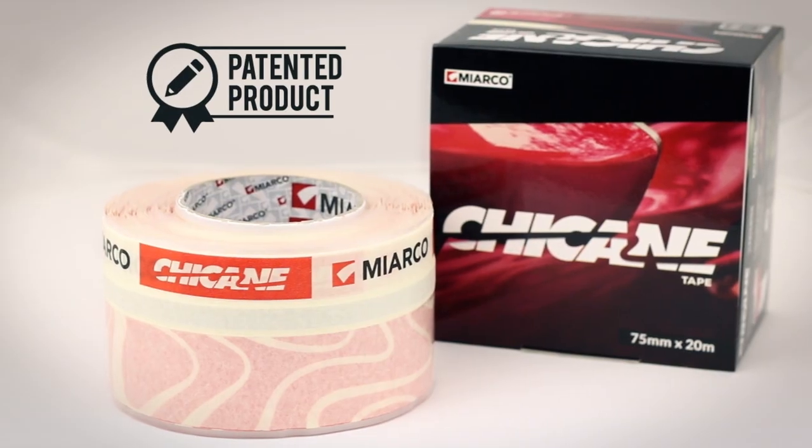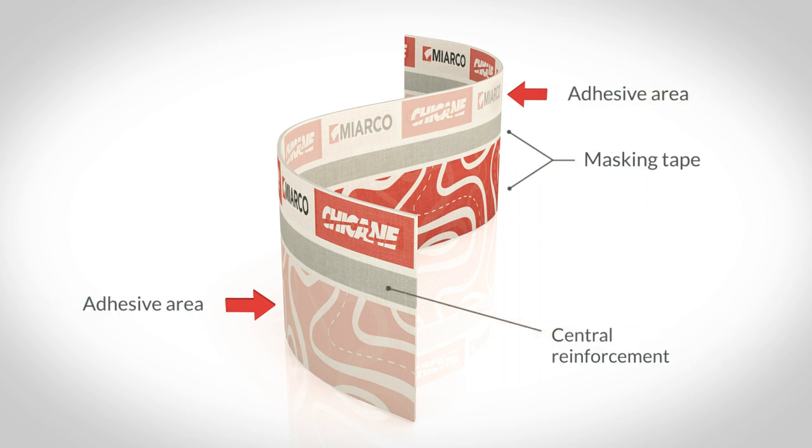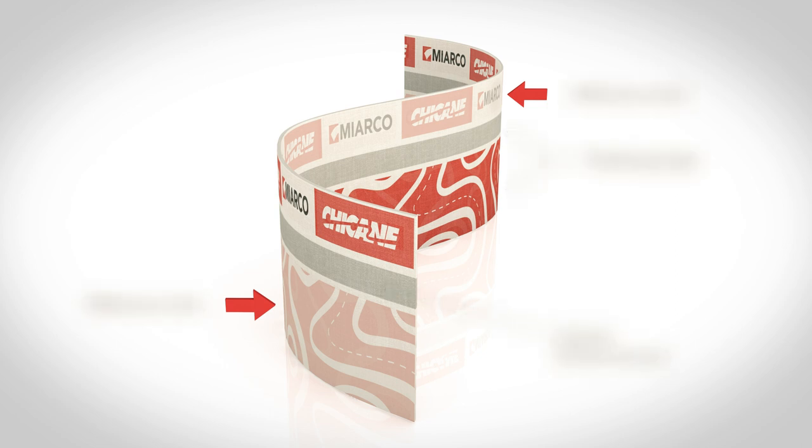This patented product consists of a highly resistant masking tape which has adhesive on opposite sides and a reinforced section in the middle, which means that difficult areas can be masked quicker and more efficiently.